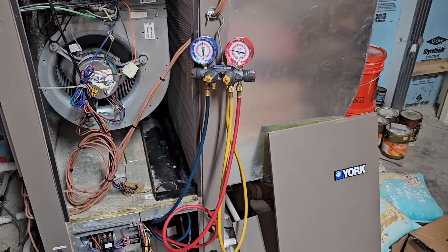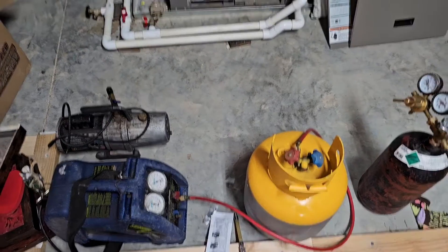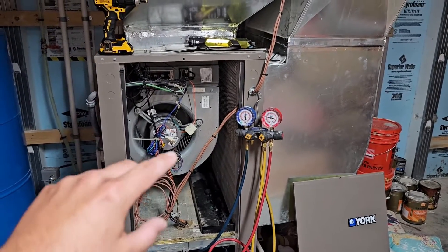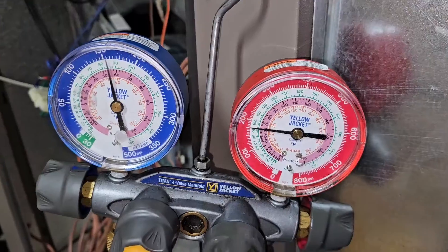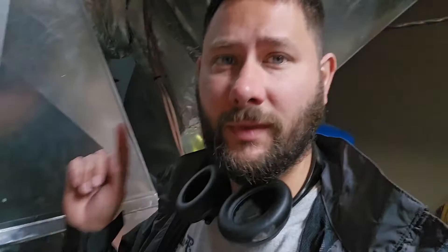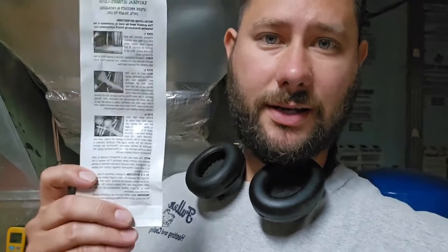I'm going to go ahead and hook up my gauges to my recovery tank and recovery machine and start recovering this refrigerant. I want to make sure I factory charge it perfectly before I add the EasySeal product. Recovering all the refrigerant into the tank — almost recovered. If you don't know how to use a recovery machine, I'll put a video down below. Now that I've recovered the refrigerant, I'm going to put some nitrogen in, do a triple evac, and then factory charge this equipment — 88 ounces — before using the EasySeal product.